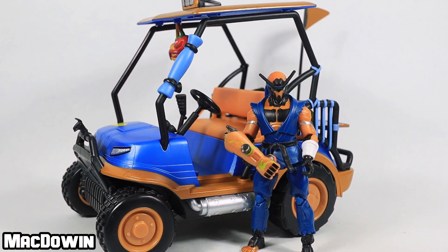Anyway, that's all I've got for you today. Thank you for stopping by and watching. What do you think about this figure or this vehicle? Leave your thoughts in the comments below. On your way out, click on one of the other videos I've got popped up here. Again, thank you for watching — I will see you in the next video.